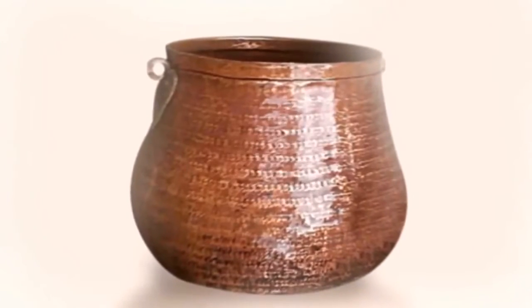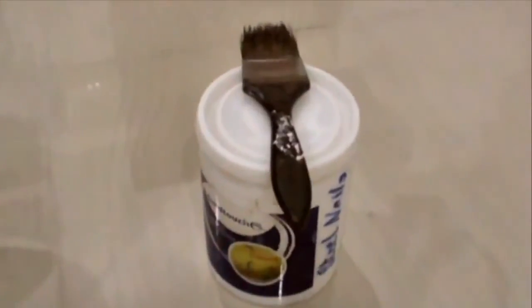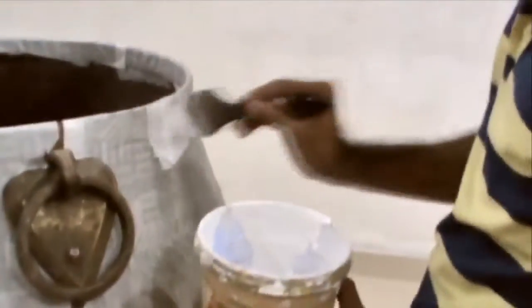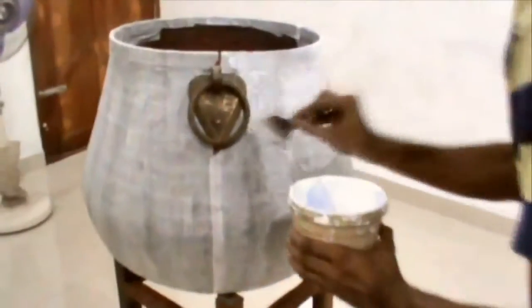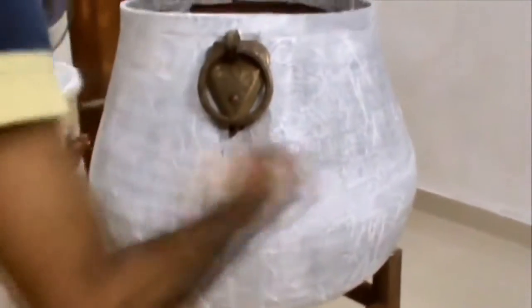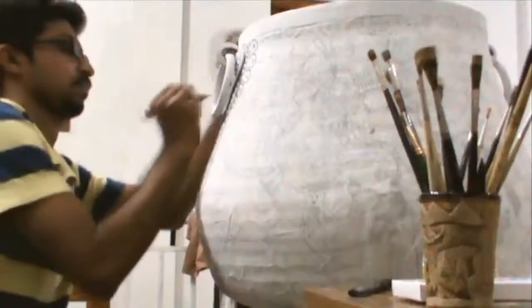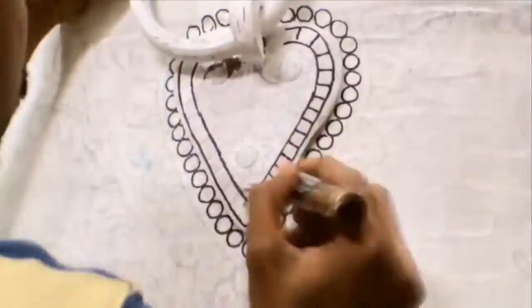I'm going to show you a little bit about my fingers. I'm going to put paper on the paper. I'm going to put a white primer on the paper. I'm going to put a pencil on the paper. I'm going to put a black permanent marker on the outline.